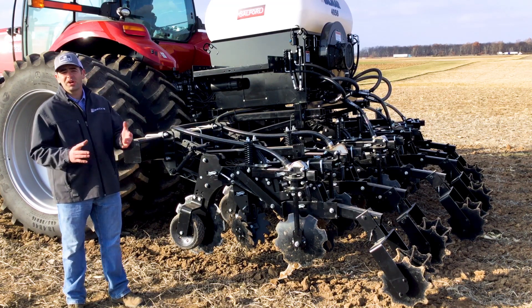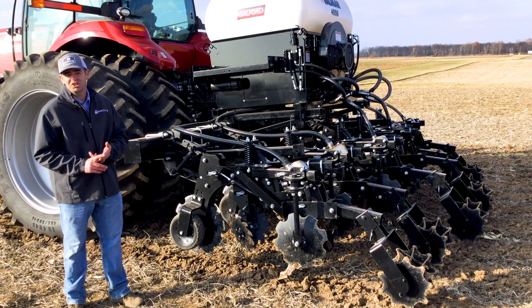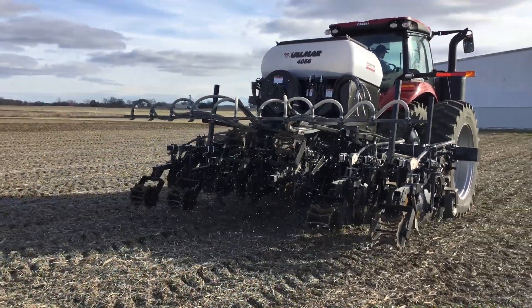So a guy that's maybe broadcasting his fertilizer in the spring or fall and then no-tilling or doing full conventional tillage — is there an advantage to actually banding the nutrients and then just doing the tillage in the strips?